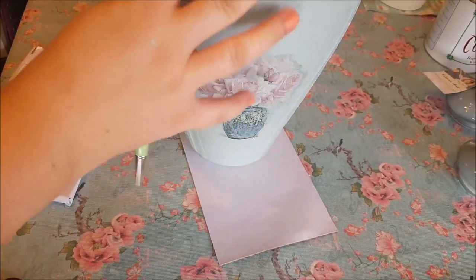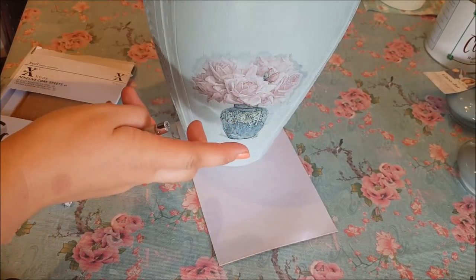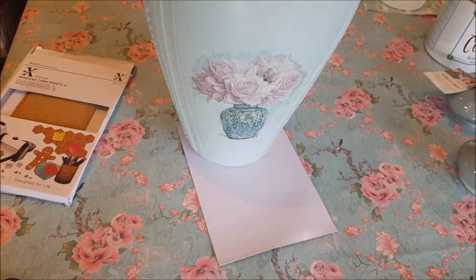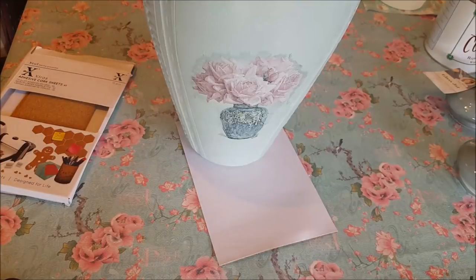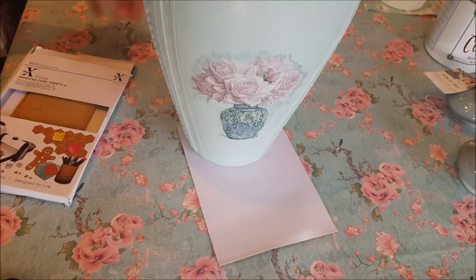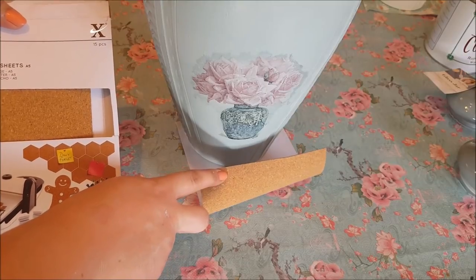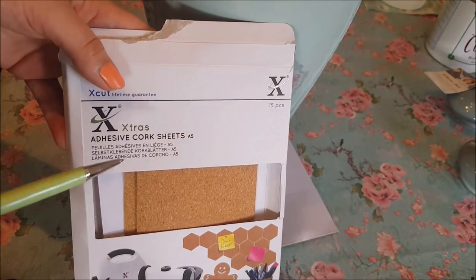The vase has now dried from the Mod Podge and I've given it a layer of lacquer — this came from Wilco and it's not very expensive at all. That's now dried and what I'm going to do is put this cork — it's thin adhesive cork — on the bottom, just so you can rest it on cupboards and things like that without it causing any damage.